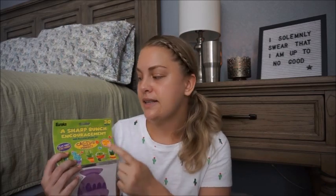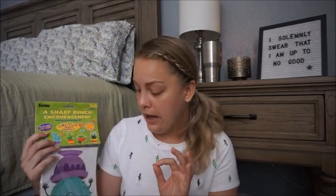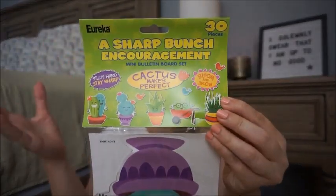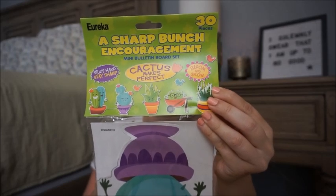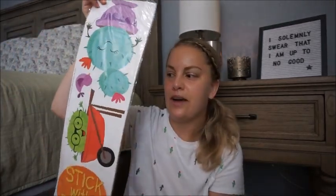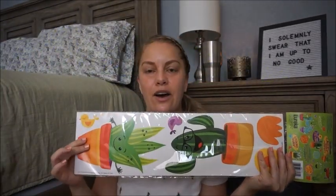I will tell you where each item is from as I go through, because everything is literally in this huge 31 organizer that I keep in my trunk. So when I go to school in two weeks, I can bring it all into my classroom. This first item is from Amazon — the Eureka brand, specifically the A Sharp Bunch collection. These are encouragement bulletin board die cuts. You can see there are some encouraging words like 'cactus makes perfect' and 'bloom and grow,' as well as little cactus die cuts that I can use to decorate the walls.